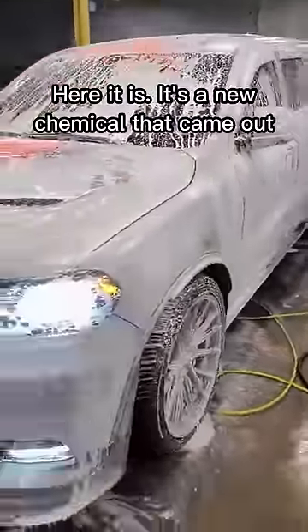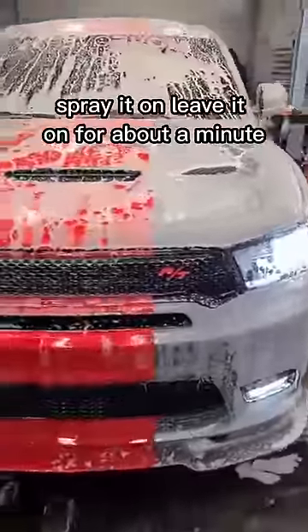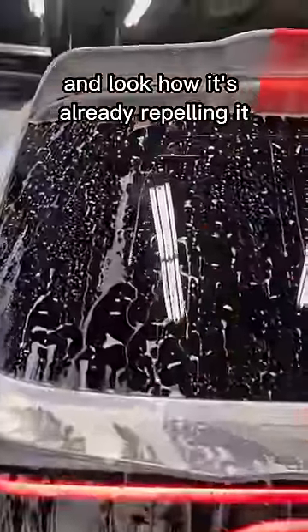Here it is. It's a new chemical that came out. Spray it on, leave it on for about a minute, and look how it's already beading it.